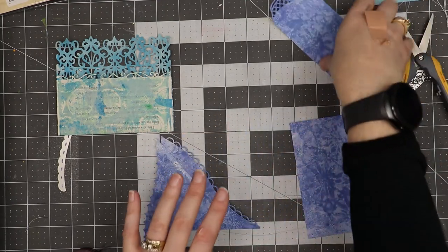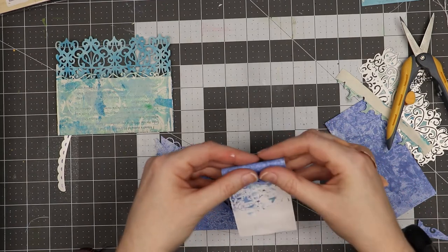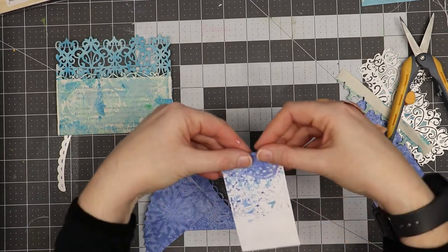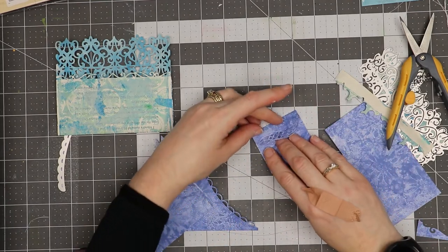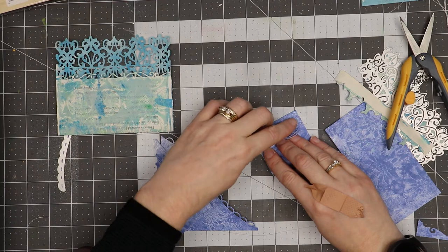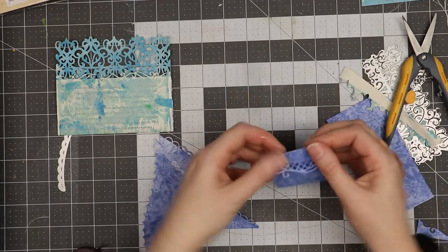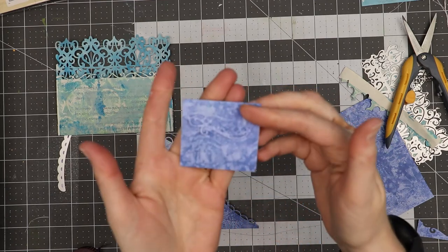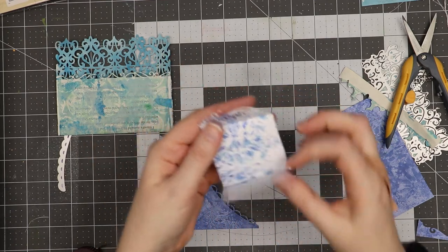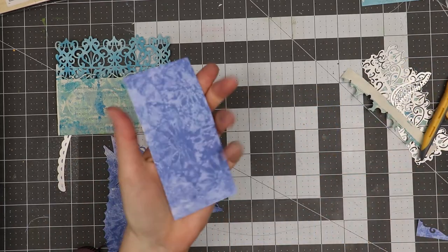I'll save the other side and probably do the same thing. Then this one will become a neat little note — I'm just rolling it down a little bit and folding it, then taking this edge and coming up till I match the end of the die. That will become a little element that I can put inside of a junk journal.